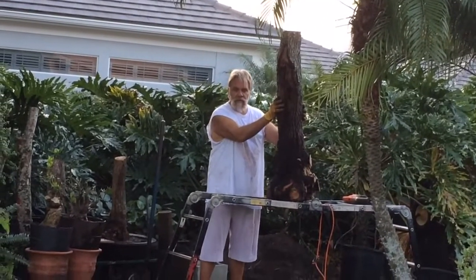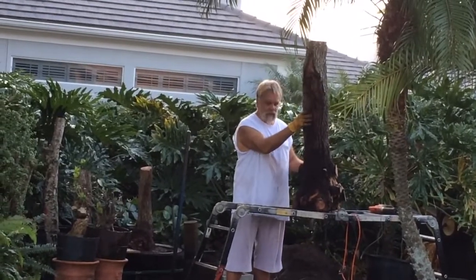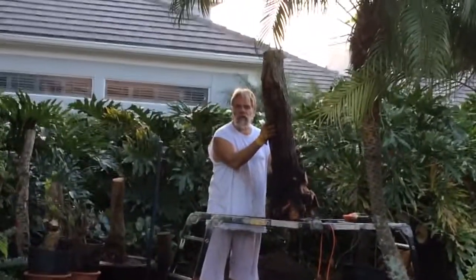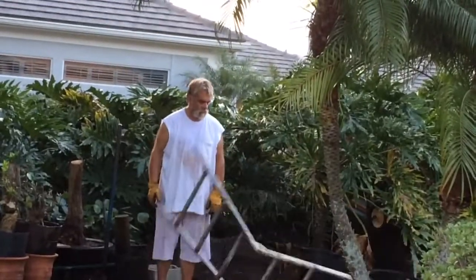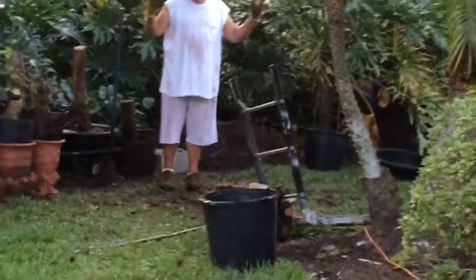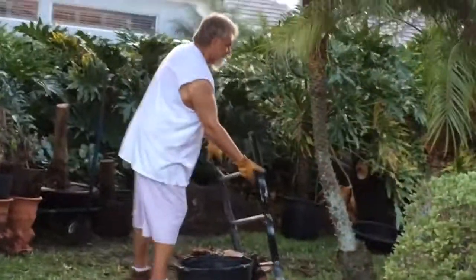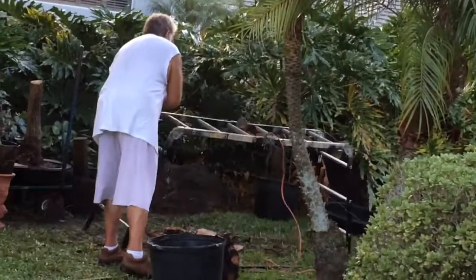Now it's a matter of figuring out how to get it in the pot. I probably can't lift it on my own but I'll figure something out. I might even just tip it over like this. There's one way of getting it off. I stuck the saw right to the ground — got one on one. I'm going to scare them.